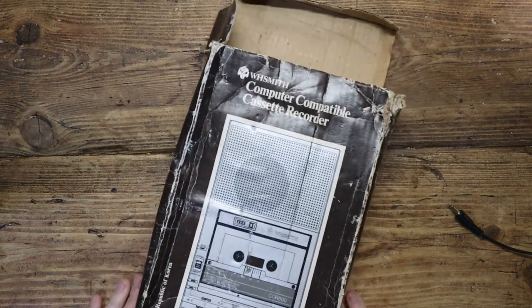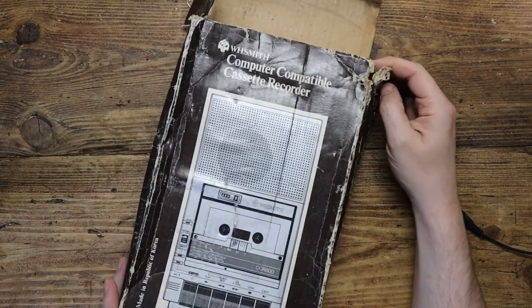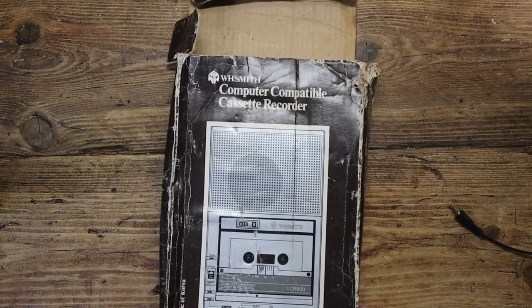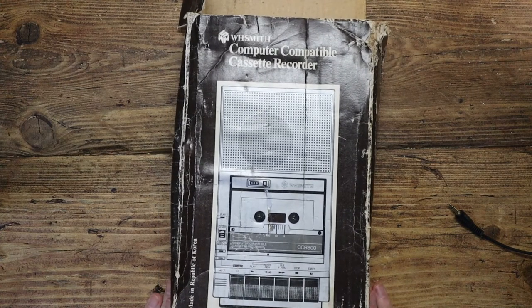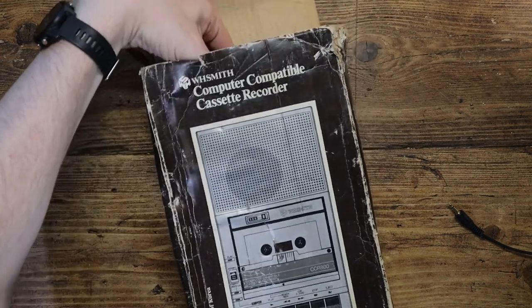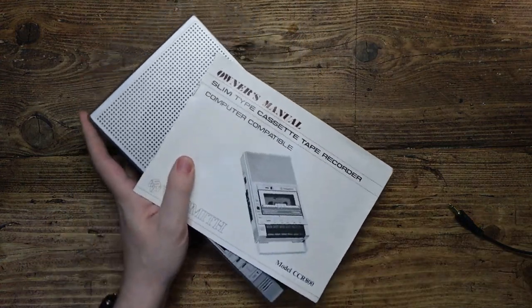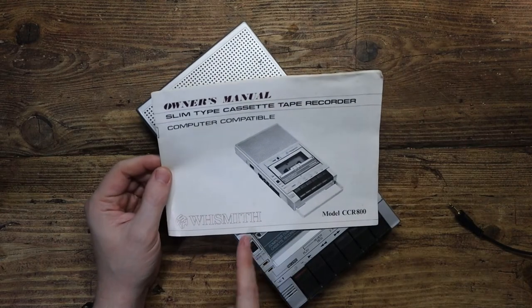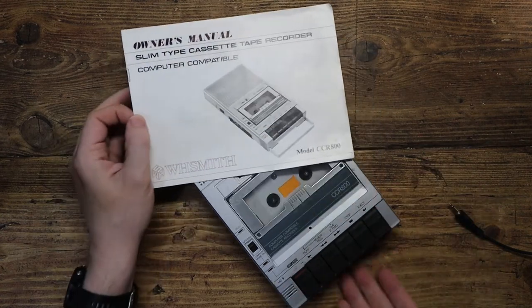Hello tech friends, welcome to another episode. What have we got here? This is a bit of a dog-eared box, but this is a computer compatible cassette recorder. That's right, we're going to try and load some games from a cassette recorder. Can we do it in the year 2022? Let's pull this out and take a look — it's even got the owner's manual with it. Double Eight Smith, what a brand. Model CCR-800.